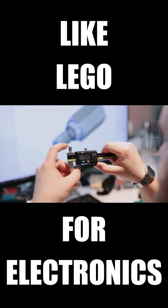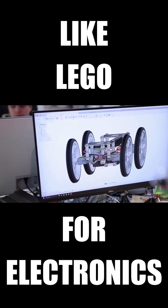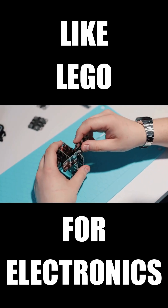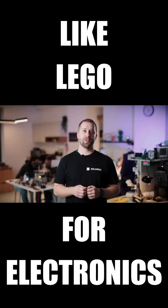Each SolderX board is designed to easily connect with others. Some are electronic, some are purely mechanical. You can build, rebuild and invent new things using our no-solder system. Just use our special standoffs to snap components together. This makes SolderX completely reusable and safe, especially for beginners.